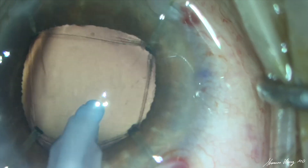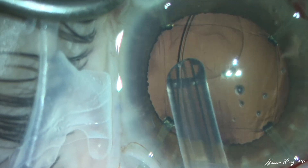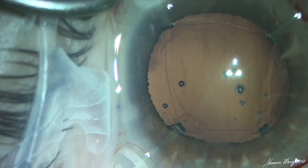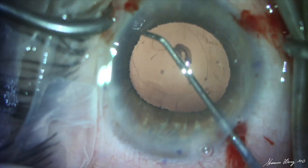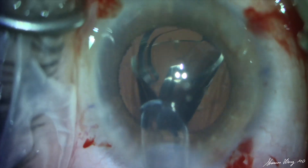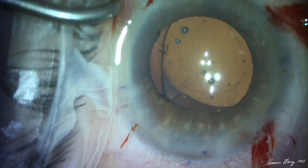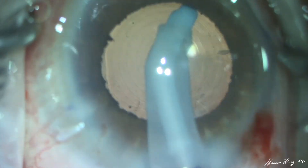Once the cortex has been removed and the posterior capsule polished, a capsular tension ring is inserted to provide more stability for the capsular bag. The capsular retractors are then removed, the posterior surface of the anterior capsule is polished, and the PanOptix lens is gently inserted into the capsular bag.